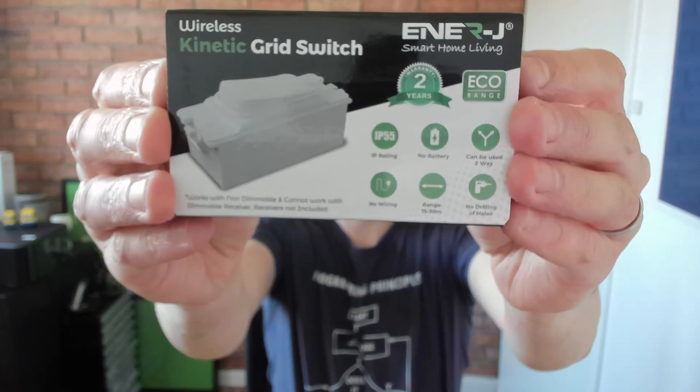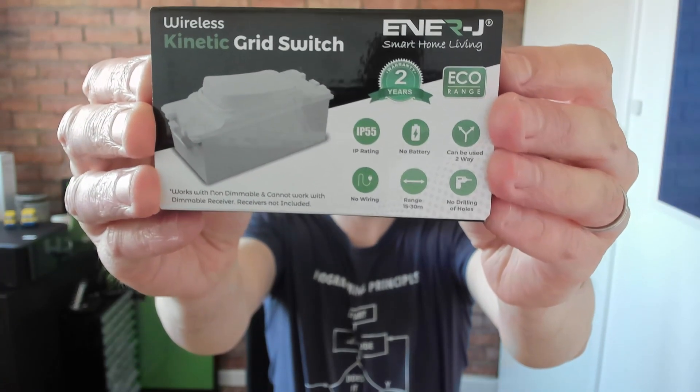However, over the Christmas holidays, I found a product for sale that was actually very close to what I needed. And here it is — an energy wireless kinetic grid switch. I actually had the same problem as Bruce Wayne when it came to this product: this was the only one that came in black.